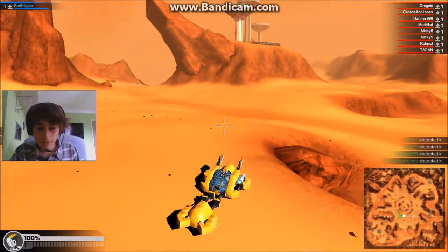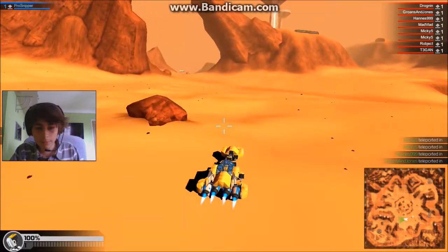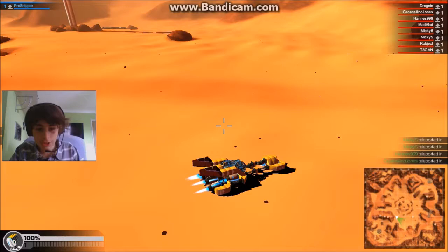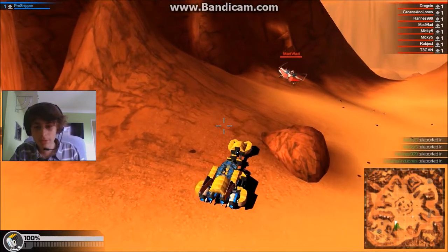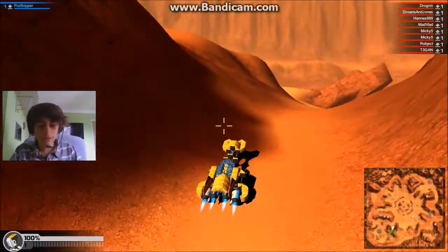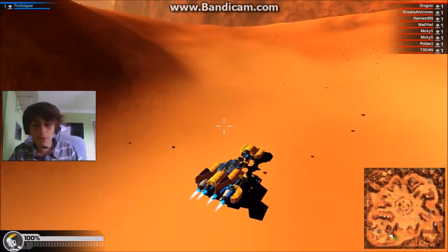I think we've got a nice base going here. Speedy little tier six. It's actually pretty fun and pretty speedy as well. I'll get a speedometer on it and see how we're going. We've got a little sled going at 1.9.